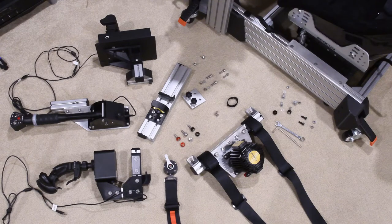Welcome to your custom sim rig. Everything that you see on the floor in front of you bolts up to the seat bracket that I have on my rig.